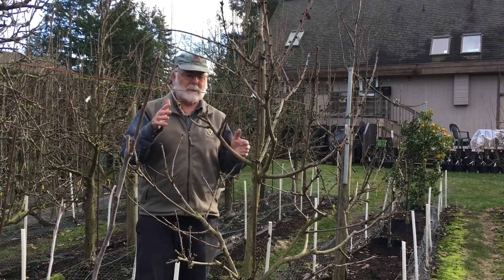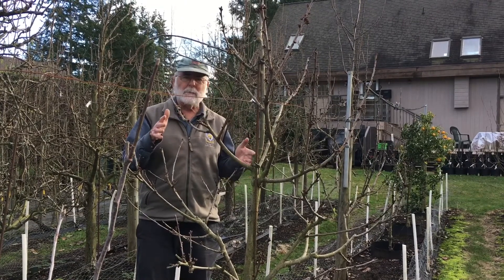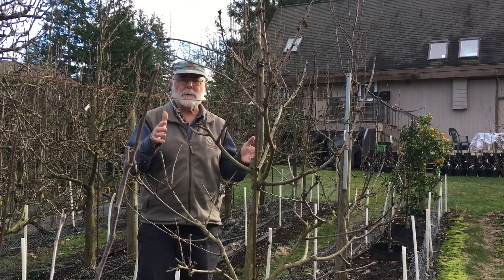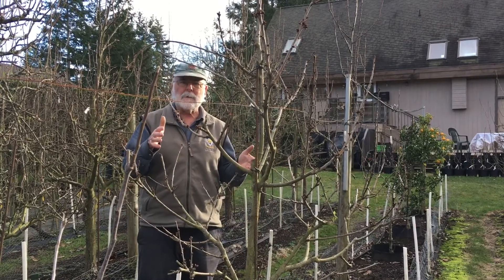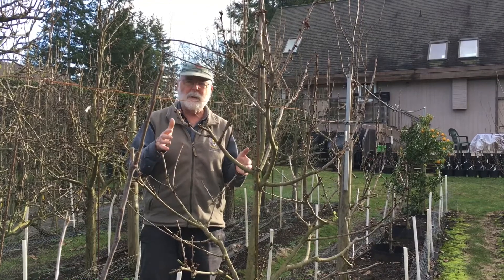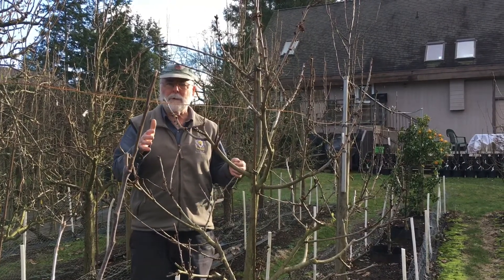Lapins is a self-fertile cherry. That's another development that's happened increasingly — self-fertile cherries. With sweet cherries historically you had to have at least two different varieties for cross-pollination. Now there are lots of sweet cherries that are self-fertile, and all of those cherries are based on work done at our own Summerland Research Station in the Okanagan Valley.